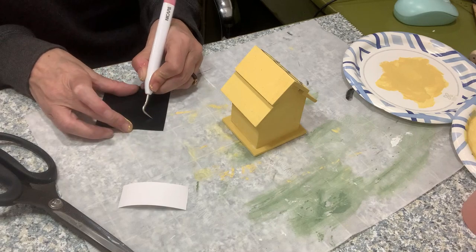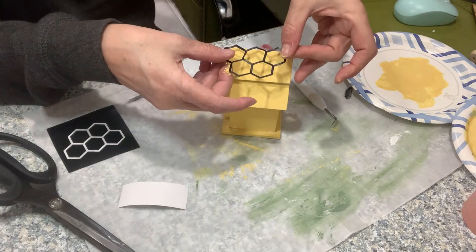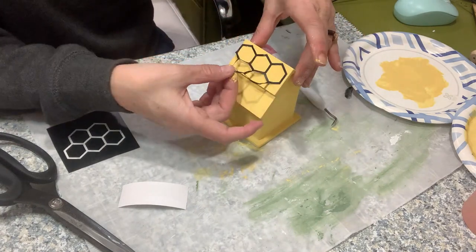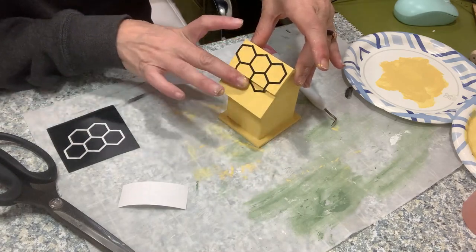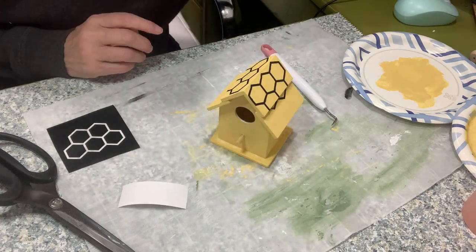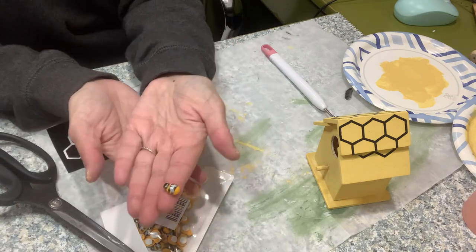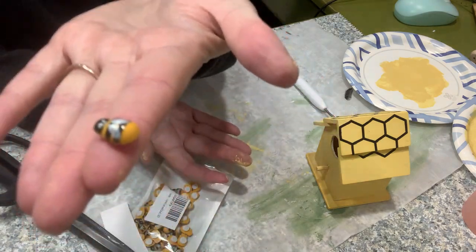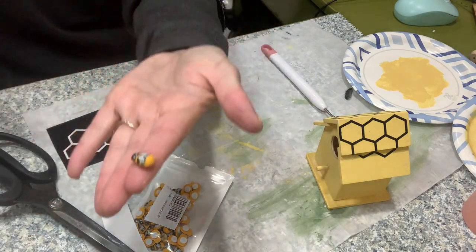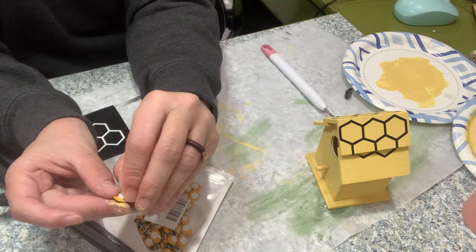I'm starting out with this little birdhouse or wooden house from the Dollar Tree. I painted it yellow and I cut some honeycomb decals out on my Cricut. I had originally planned to leave this little house yellow — I do, in the end, change that up. But I have to show you these cutest, so adorable little bees. I got this big pack from Amazon — super inexpensive, I think they were like $5 or $6 maybe.